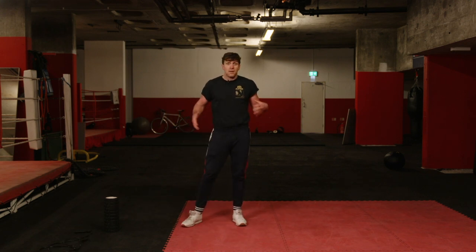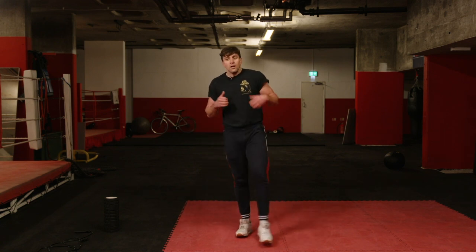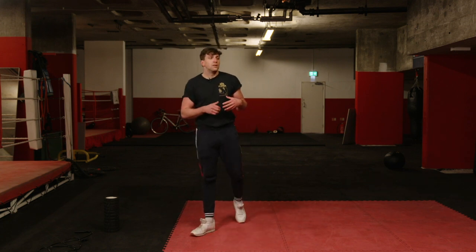As you can see, even after a minute you can feel your breath and your heart rate coming up. As you get through it, you'll hit your second wind and feel a lot better. Then we're going to move into shadow boxing.